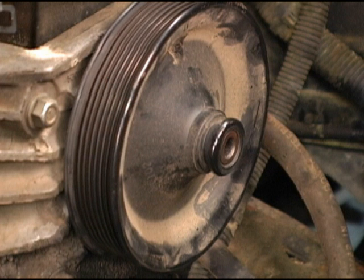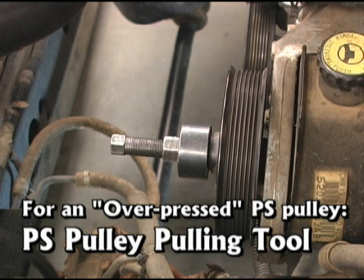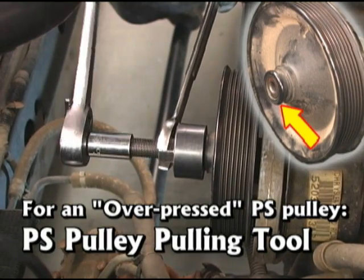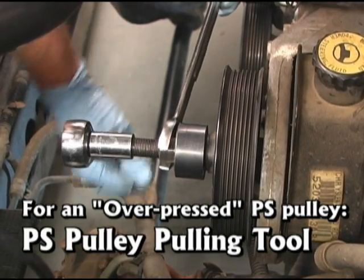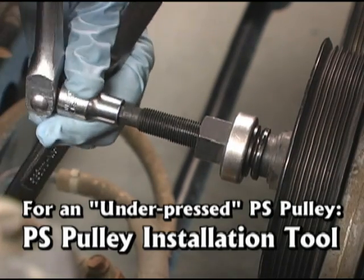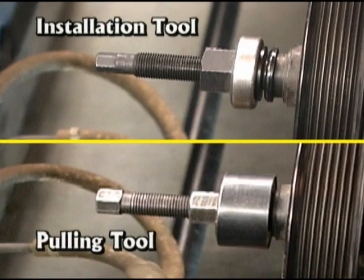The correct installation of most power steering pulleys is to have the pulley even with the end of the shaft. If the power steering pulley has been over-pressed, a power steering pulley pulling tool is needed, available from most automotive tool catalogs and parts stores. A collar is locked around the small flange on the edge of the pulley, then the pulley is backed off the shaft until flush with the shaft. To correct an under-pressed condition, use a power steering pulley installation tool. Screw it into the interior thread on the shaft, then tighten the washer against the pulley until it is flush. Note that the two tools perform different tasks and are not interchangeable.